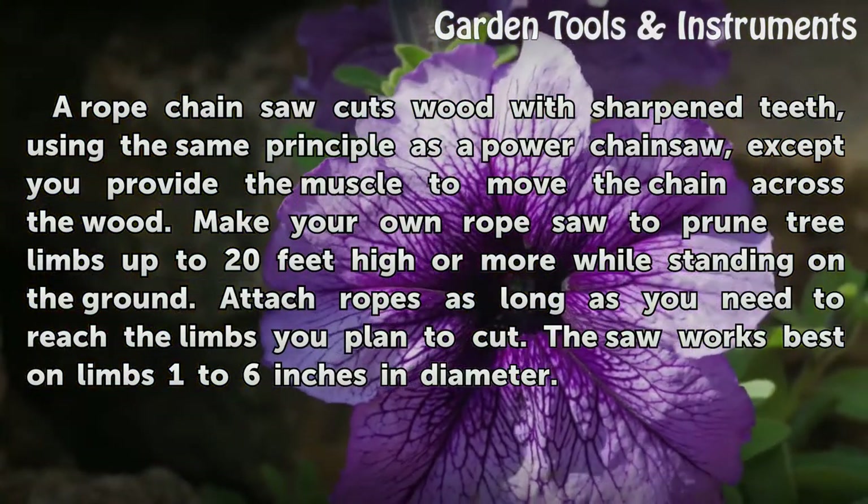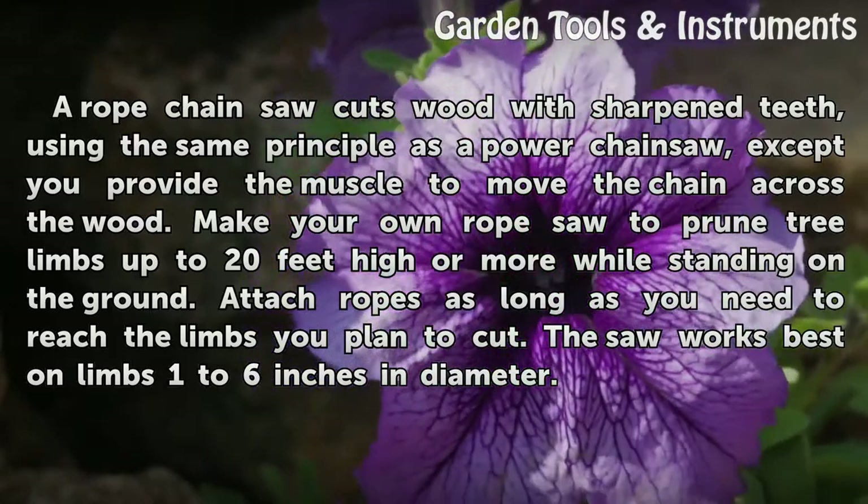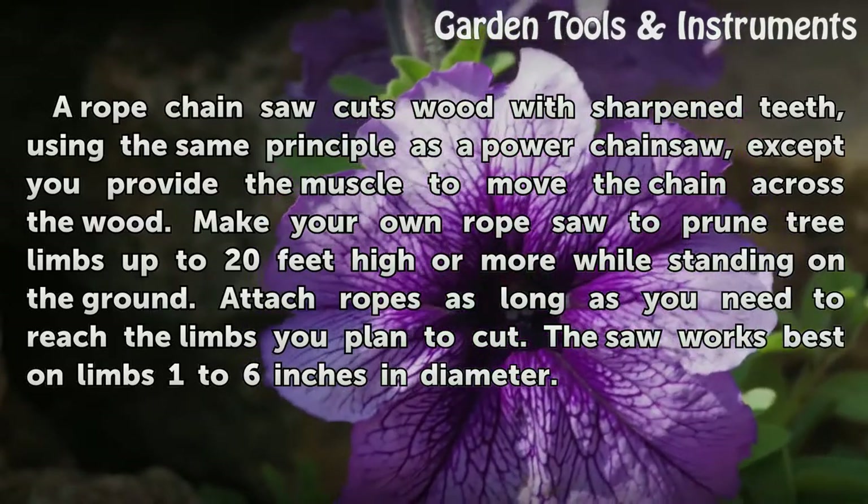Attach ropes as long as you need to reach the limbs you plan to cut. The saw works best on limbs 1 to 6 inches in diameter.